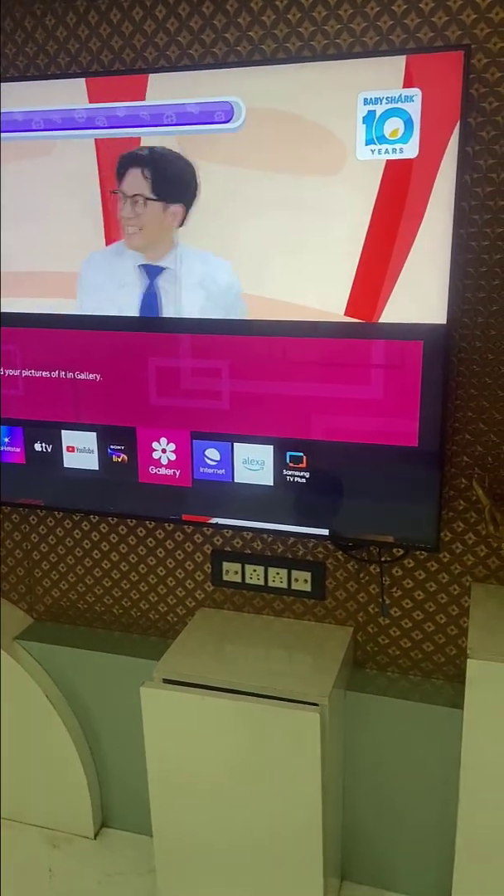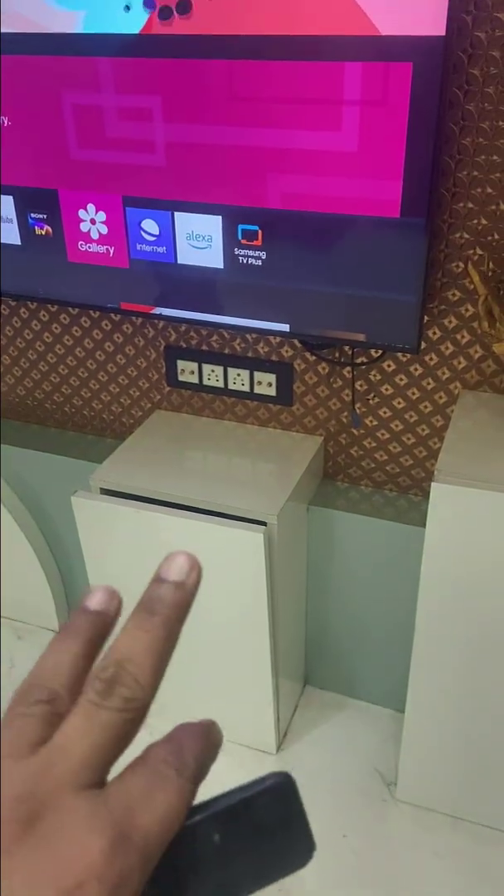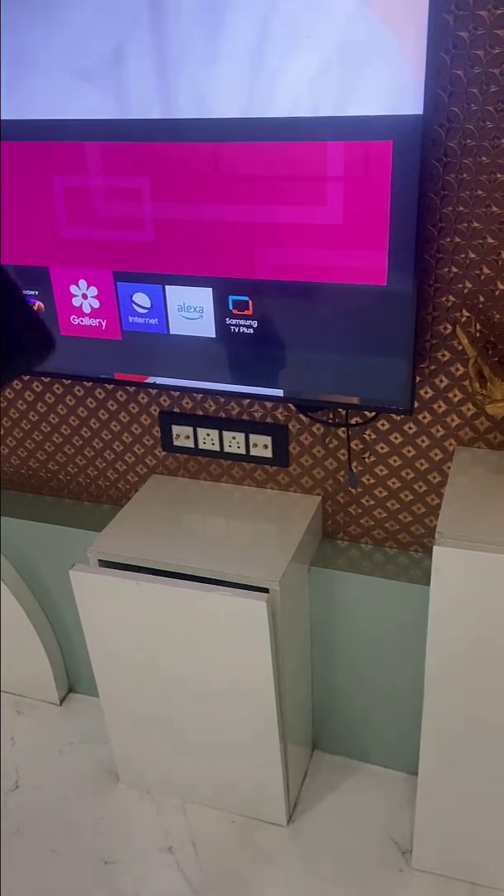In this video, I'll show you how to completely remove or disable Samsung TV Plus automatic running channel.